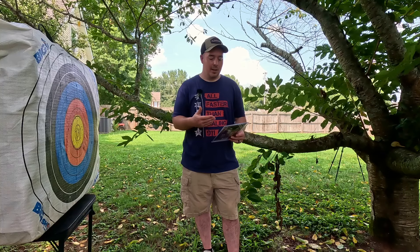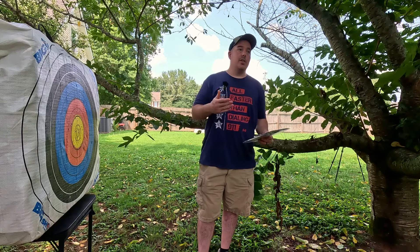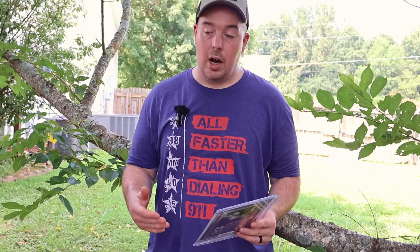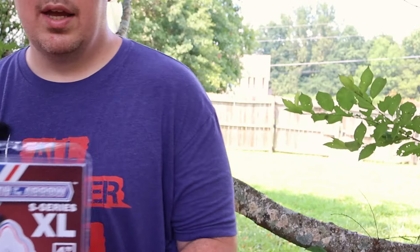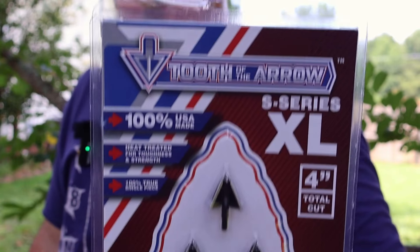More than one person recommended this company. One person specifically recommended this broadhead — he gave me a story about how he'd been using the vented versions. He said he had an issue with the vented version, one of the broadhead blades broke off, so he's been shooting the non-vented version, which is what I got. He recommended this exact set of broadheads.